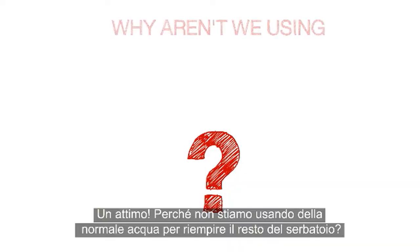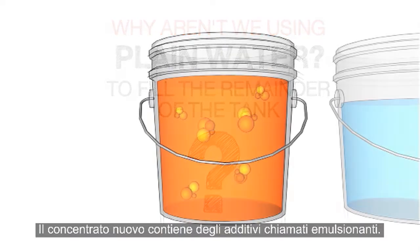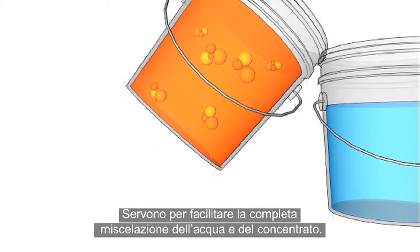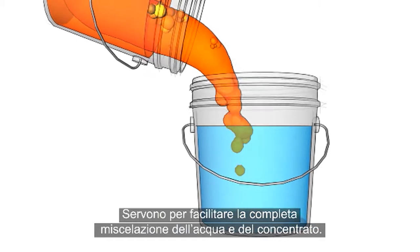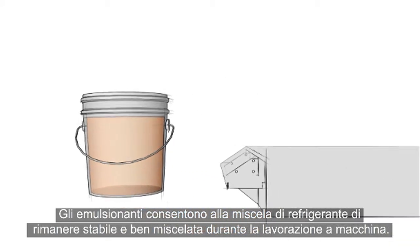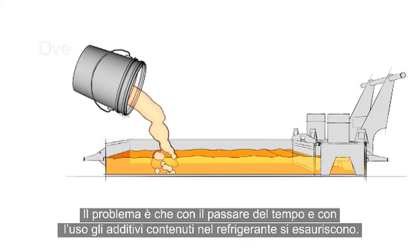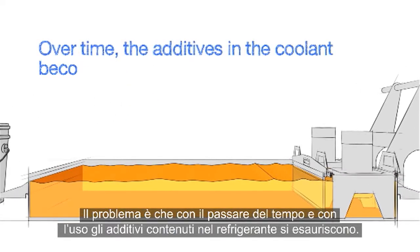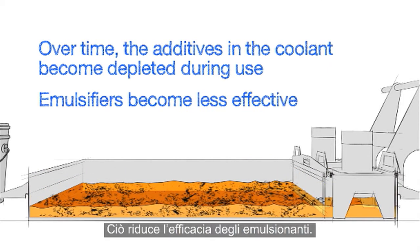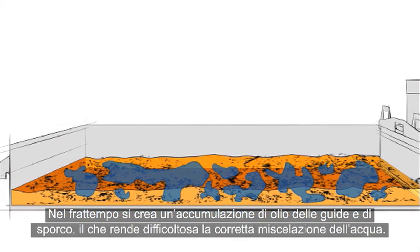Why aren't we using plain water to fill the remainder of the tank? Here's the reason. New concentrate contains additives known as emulsifiers. Their purpose is to help the water and concentrate mix completely. These emulsifiers allow the coolant mixture to remain stable and well mixed during machining. The problem is that over time, the additives in the coolant become depleted during use, resulting in emulsifiers that are less effective. Meanwhile, tramp oil and dirt are accumulating, making it difficult for water to mix in correctly.